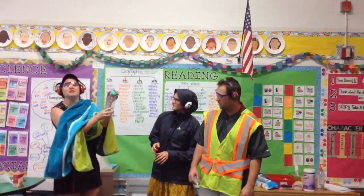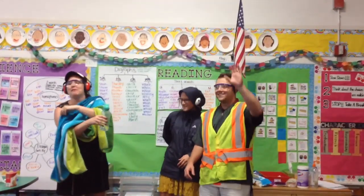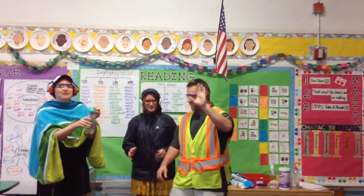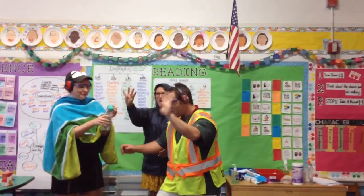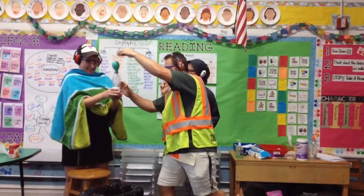Count down from five. Mr. Frazier's going to put that powder into the bottle. Here we go, ready? Count down. Five, four, three, two, one.